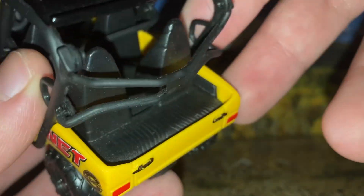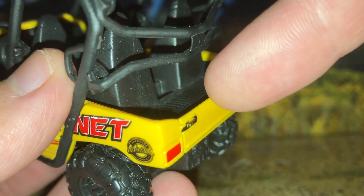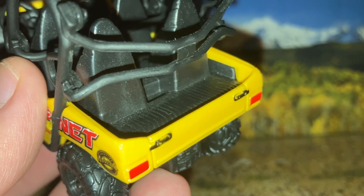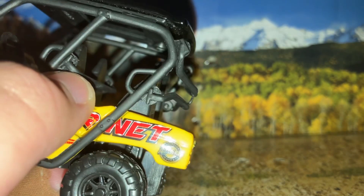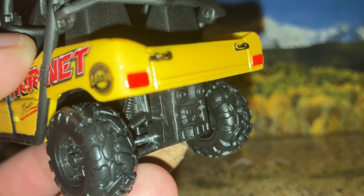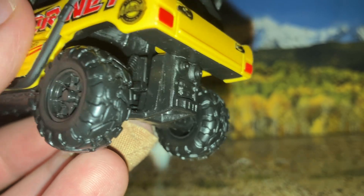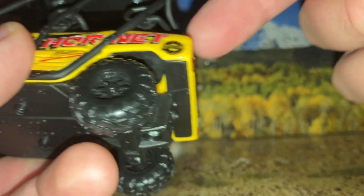Interesting to note about the back — you do have a utility bed, but it's kind of interesting because it's connected to the seat sort of. Also, from the way it's designed, you can't really tilt it like on some of the more work-and-recreation side-by-sides. I'm guessing that's a thing with the real life version of this, based on the seat location and roll cage design.